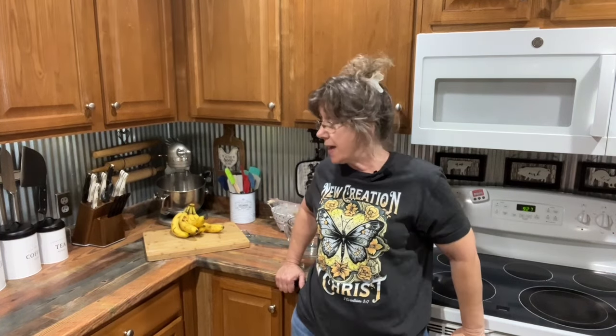Hey y'all, it's Chris at the Boondocks Homestead. I'm going to make some Boondocks Banana Pudding.